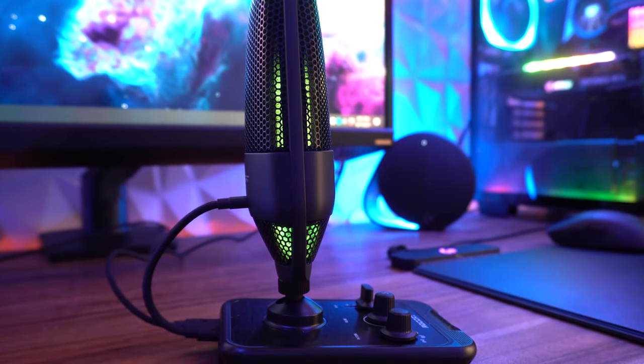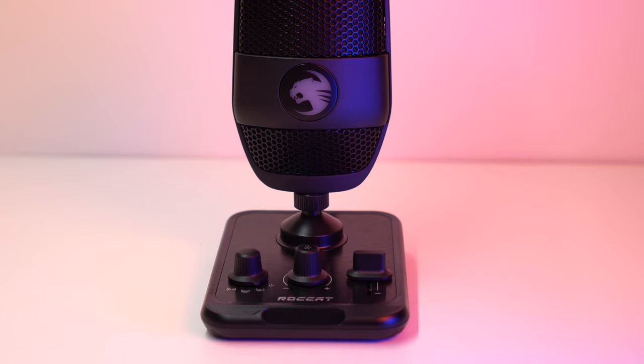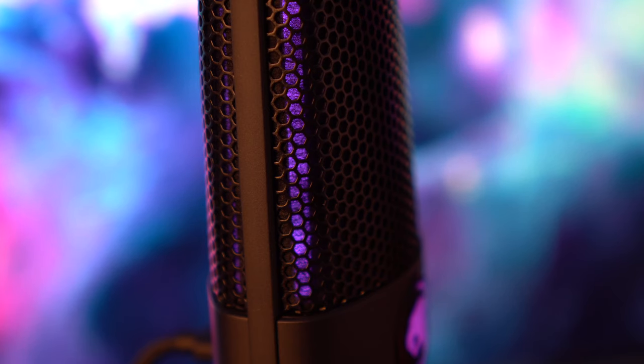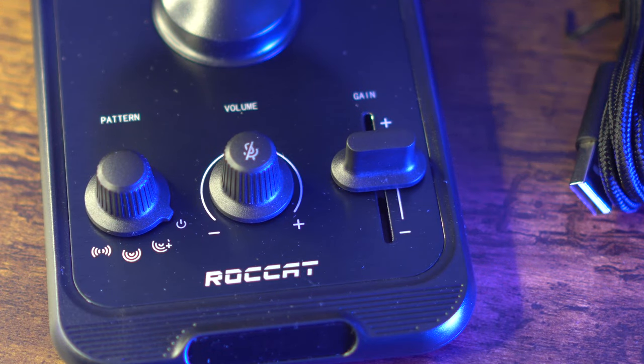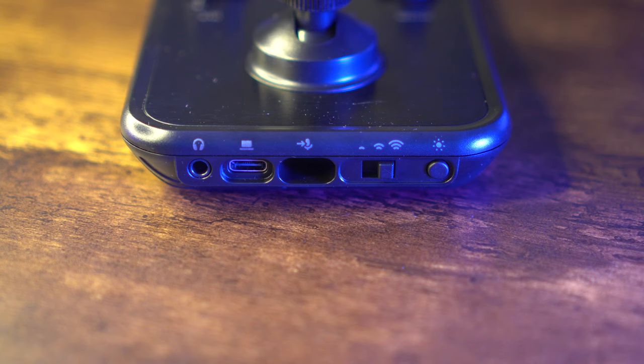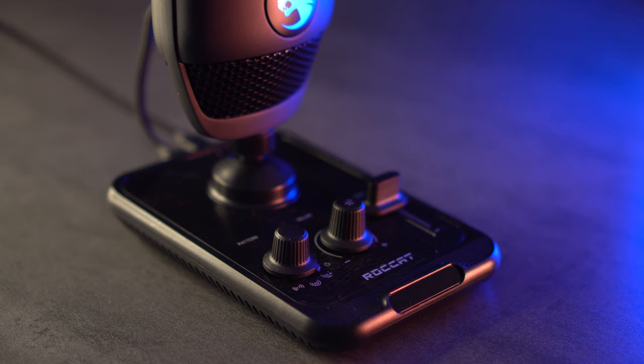Now let's cover the tech specs. The sample/bit rate is 48 kHz at 24-bit, with an optional 44.1 kHz selection. The microphone has two 14×6.5mm capsules that are Roccat proprietary. The pickup patterns include cardioid, stereo, and whisper. The frequency response is 20 Hz to 20 kHz. The max sound pressure level is 110 dB. The headphone jack is a zero-latency 3.5mm four-pole headphone socket. The headphone stand together weighs 500 grams (1.1 pounds), and the microphone itself weighs 290 grams (0.64 pounds).